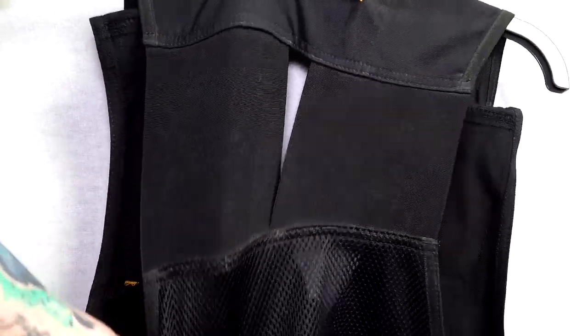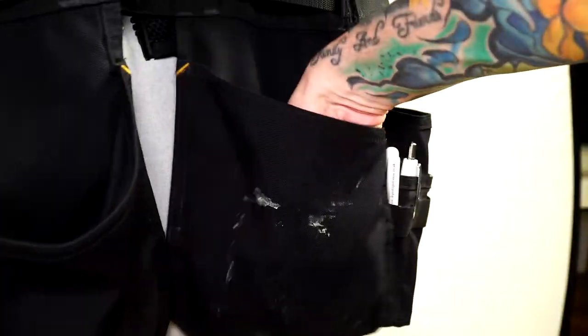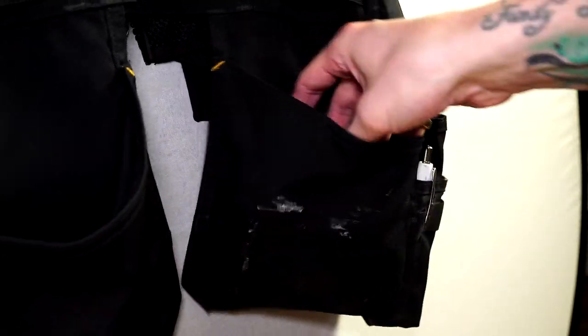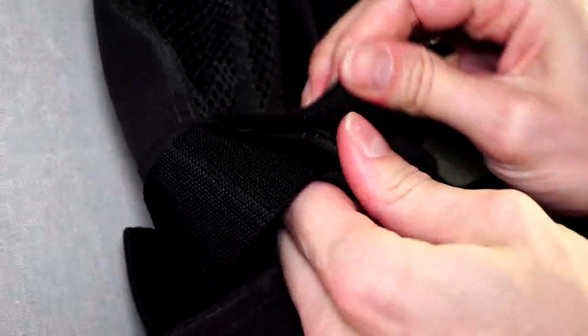Now I'll show you pulling down on the vest to show the flexibility you have from the shoulders to the body. You can also see the loops on the belt which has some extra velcro straps.